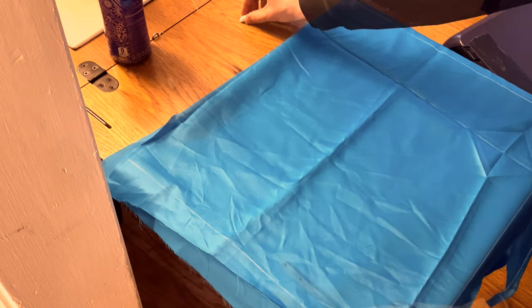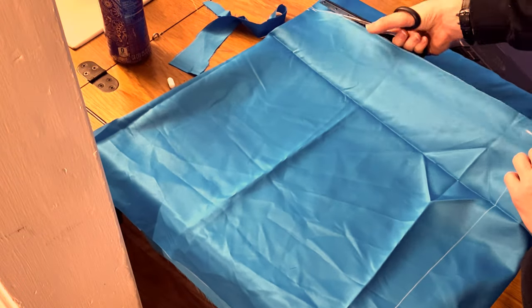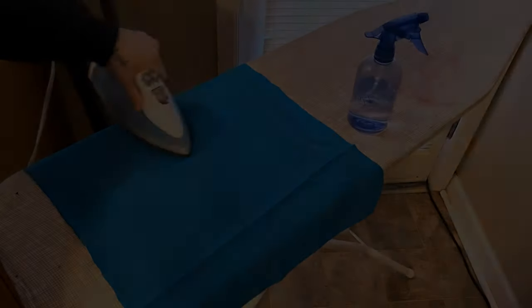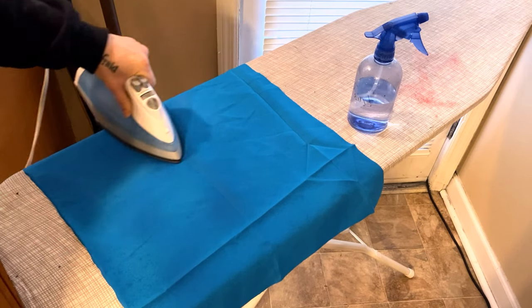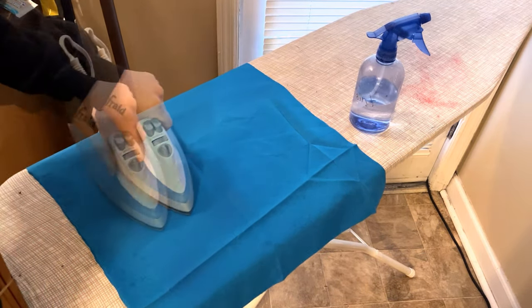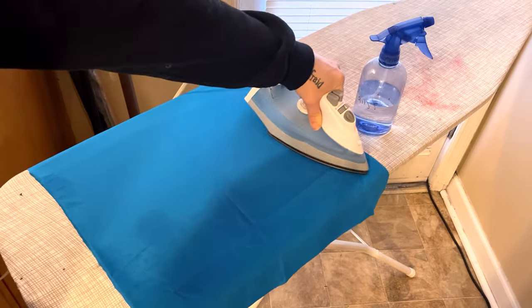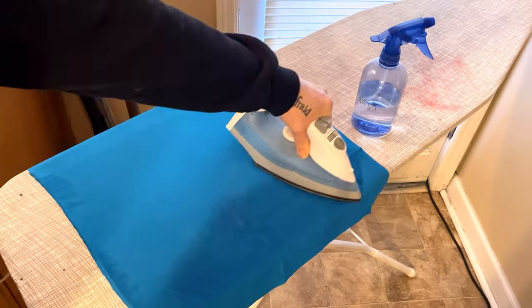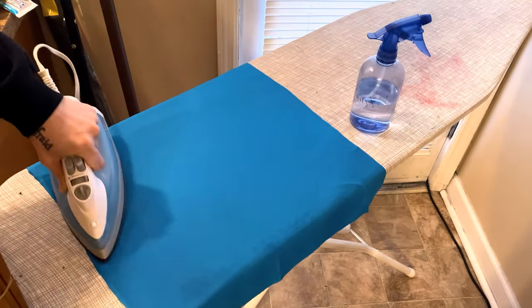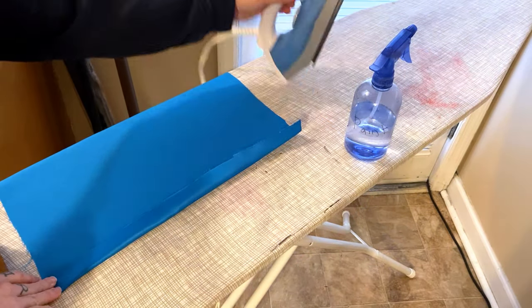After I cut the fabric, I used an iron to press out the seams. My iron was six dollars, so I have to mist the fabric with a spray bottle to get a good press — we're budget conscious here when we can be. The fabric I'm using is a more matte satin, so I used a medium heat setting, but irons vary. I pressed all the creases out and then pressed the hem edge on all four sides.